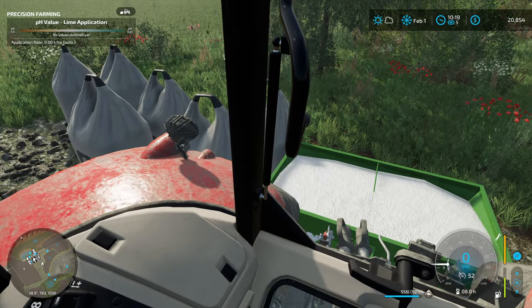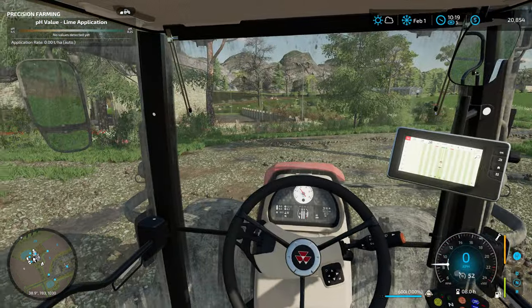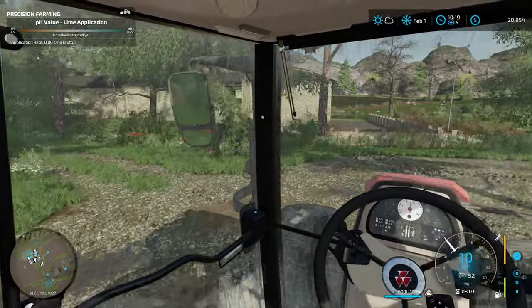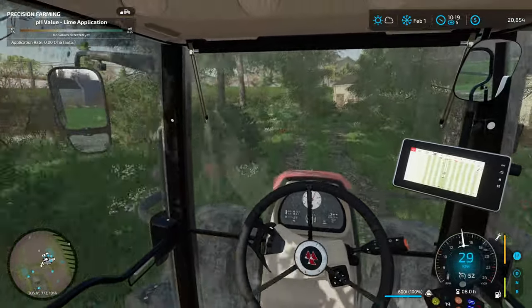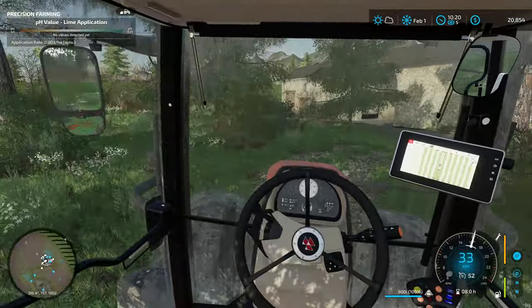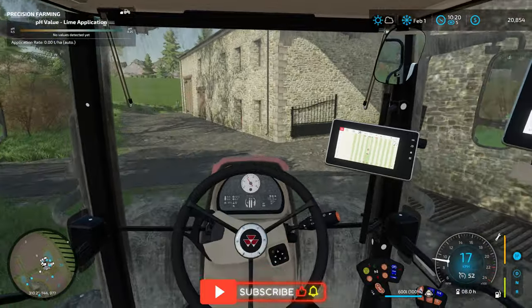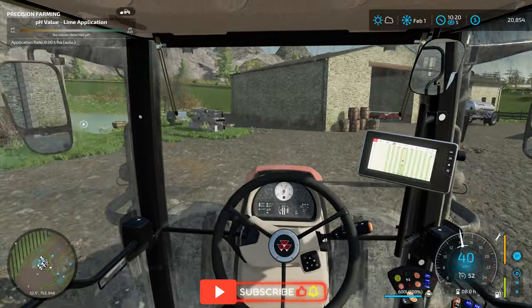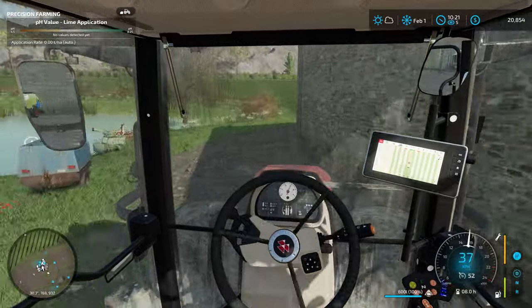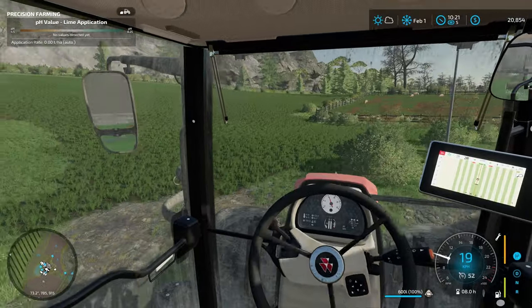I realize as I'm hitting the R key here that I'm kind of breaking my rules. I'm supposed to be using the front end loader to pick those bags up and manually drop them into the lime spreader. So it's being very, very bad. I did it in the last episode too and I didn't think about it until just now when I hit that R key. I'm just so used to hitting that R key and loading up the goods.